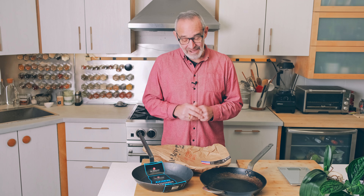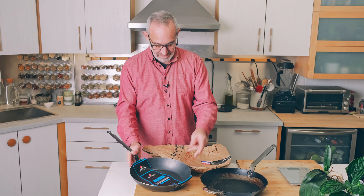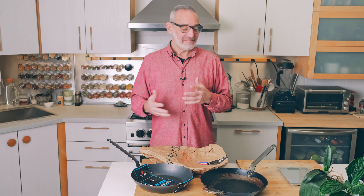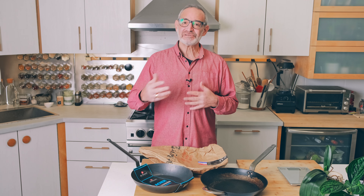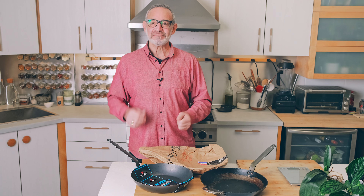I thought it would be interesting because Duboyer has three lines of pans: the Mineral B, a line called La Lyonnaise, and the Mineral B Pro. They vary a bit in price and also in weight. So I thought it would be interesting to try and compare them directly — we had Duboyer send us similar-size pans in the three different lines so we can compare them and give you recommendations.